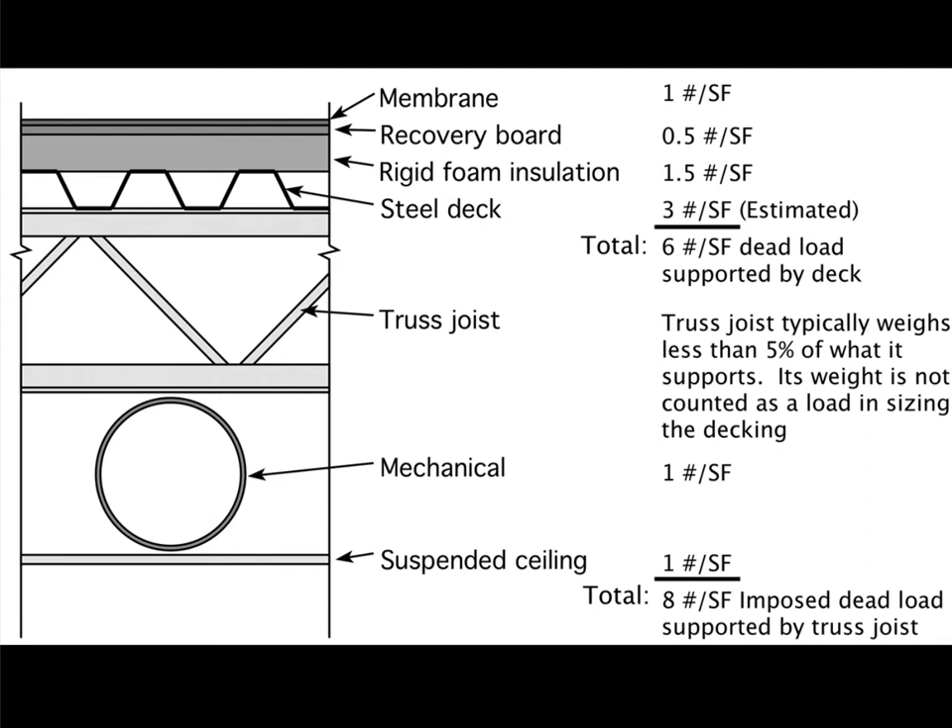Typically the live load on the roof is at least twenty pounds per square foot, and in any place where there's substantial snow load it may go higher. The so-called snow/live load may go higher than twenty pounds per square foot.